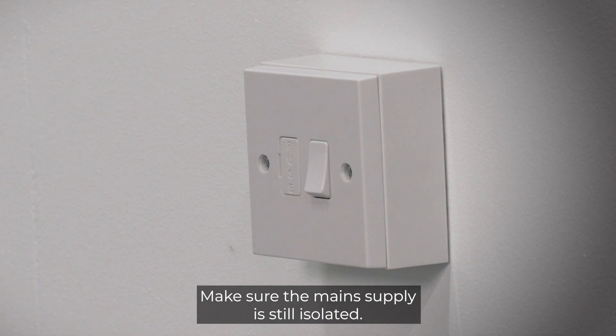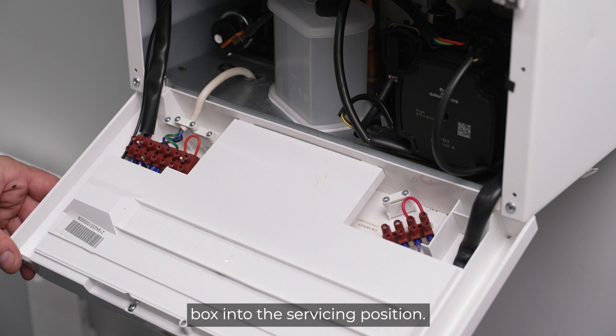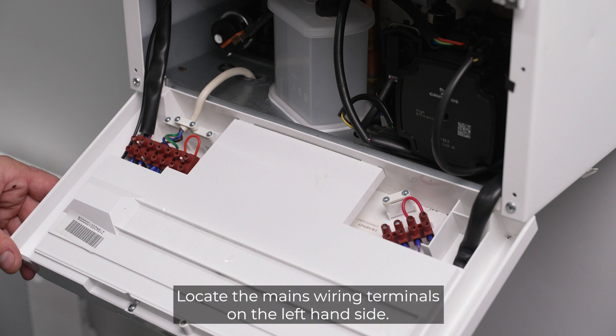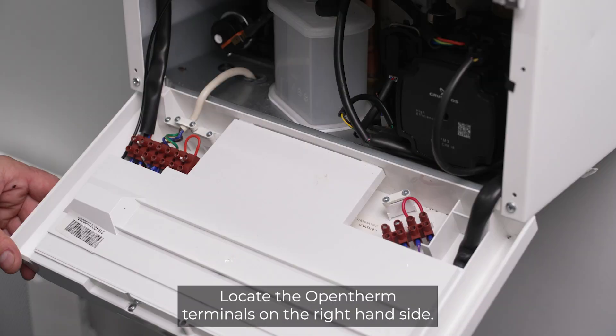Make sure the mains supply is still isolated. Remove the boiler front panel and swing the control box into the servicing position. Locate the mains wiring terminals on the left-hand side. If removed, replace the mains thermostat link.